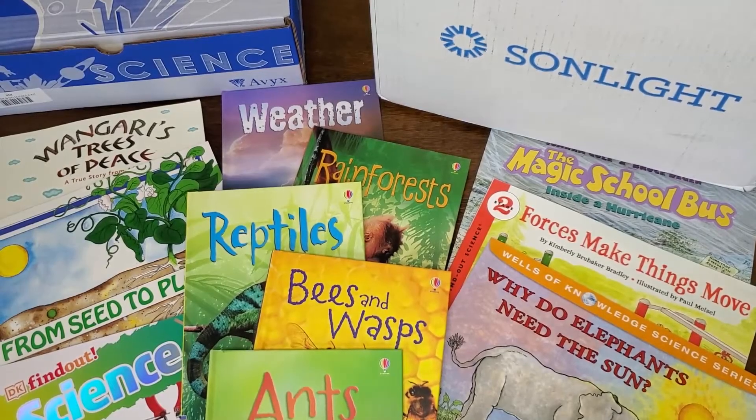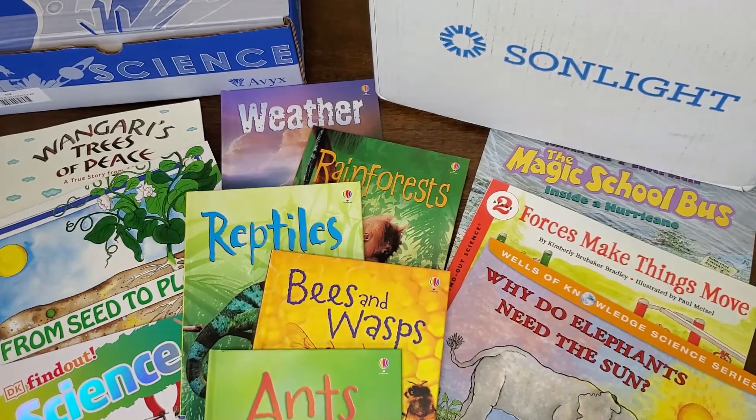Next you'll see the beautiful books that are included in this curriculum. These are all of the books that come with science level K, but all of the other levels include books that are just as wonderful. These books will help teach science concepts in an interesting and engaging way — they're not dry, boring science textbooks full of just facts. They're great literature full of beautiful illustrations and wonderful stories for your child.